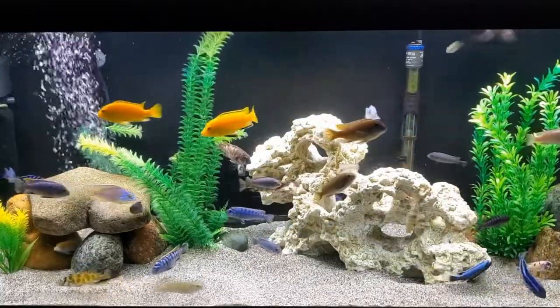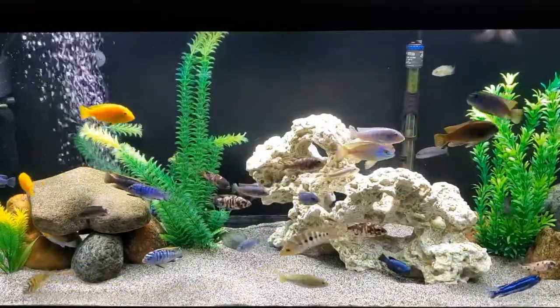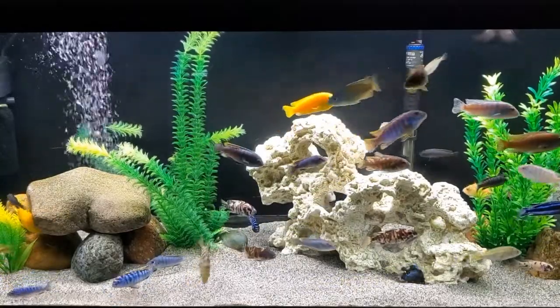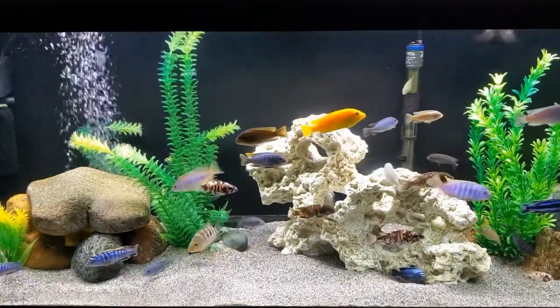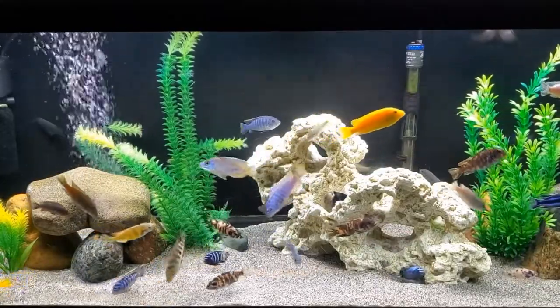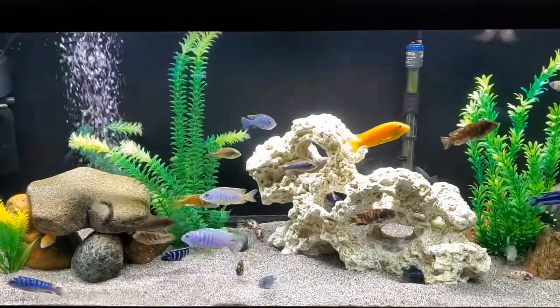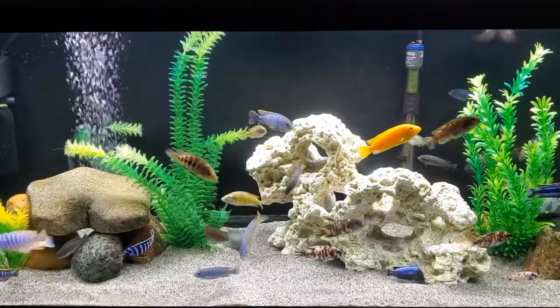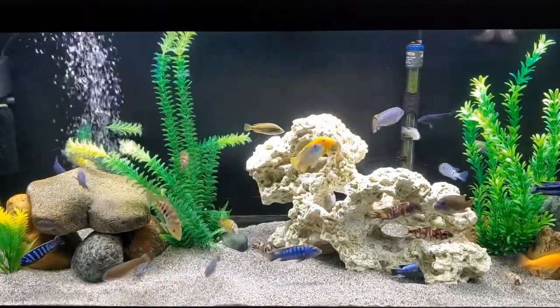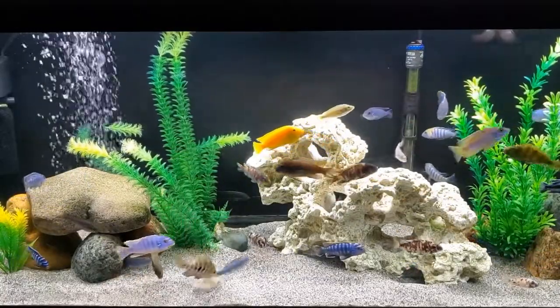With so many rift lake cichlids to choose from, it's easy to fill an aquarium with cichlids that are less aggressive and will live together without killing. However, with cichlids, especially the Mbuna, you will never have a quiet, calm tank. Living within a hierarchy, there will be constant battles for position.